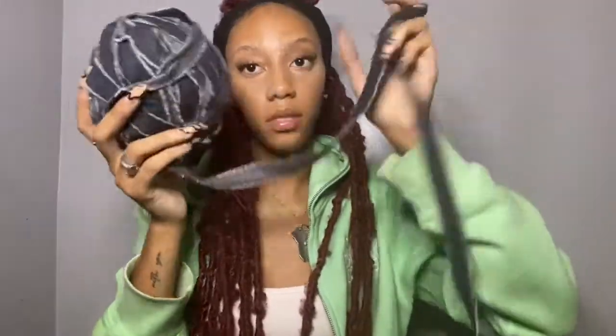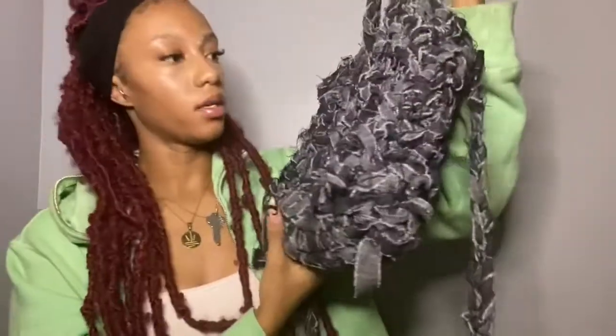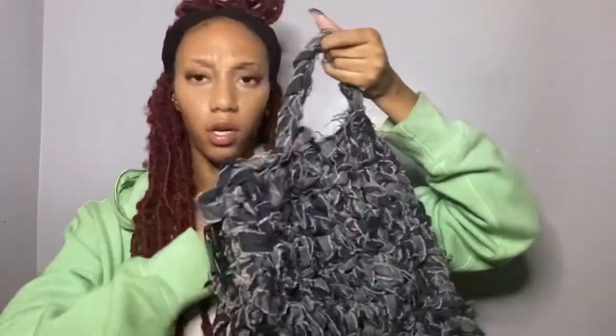You should start seeing something like this. Then you'll want to start rolling it up as if it's yarn, and you'll get something like this.